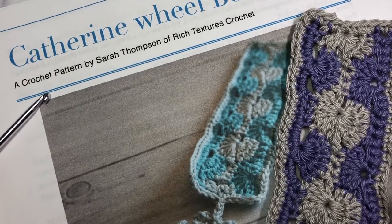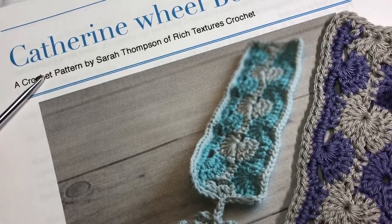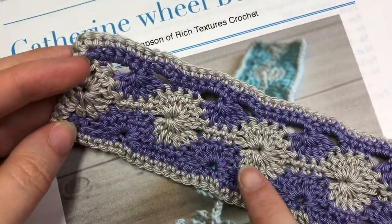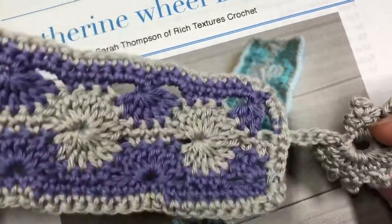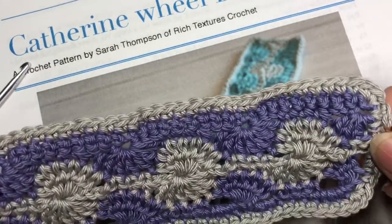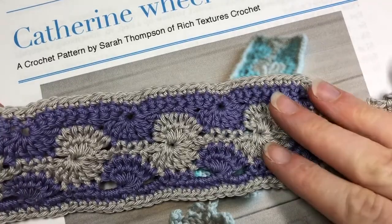Hello everyone, I'm Sarah of Rich Textures Crochet and welcome. Today we are going to make this Catherine Wheel bookmark, which is the bookmark you see here in front of you. It is quite a pretty design and it features the ever-popular Catherine Wheel stitch. It is accented with this little wheel embellishment here on the end, and it's all worked as one piece. So this final little add-on is actually part of the edging.